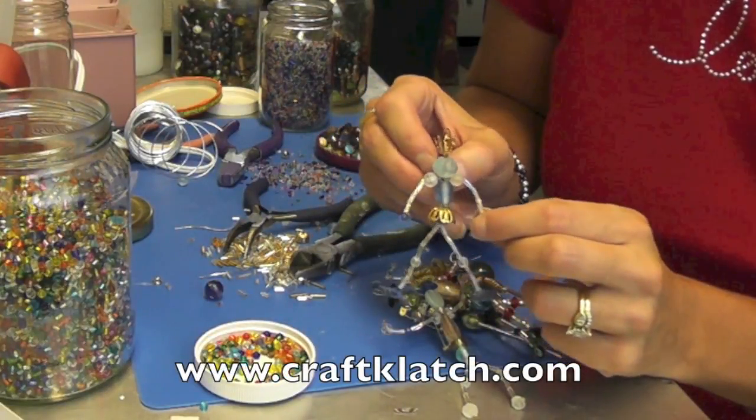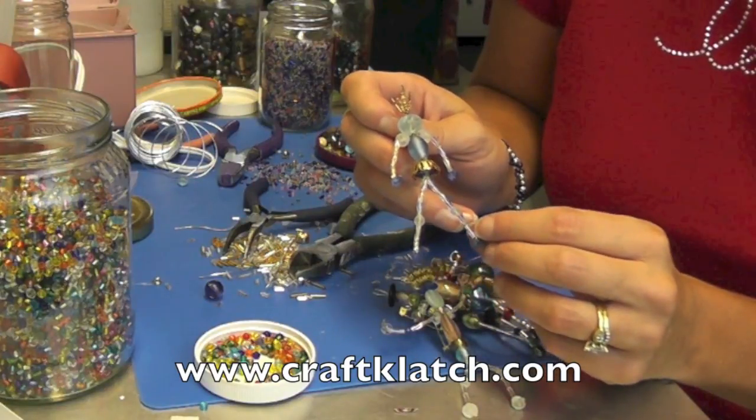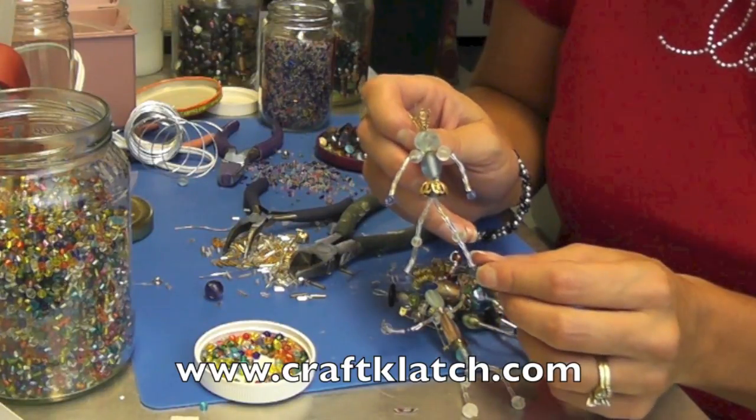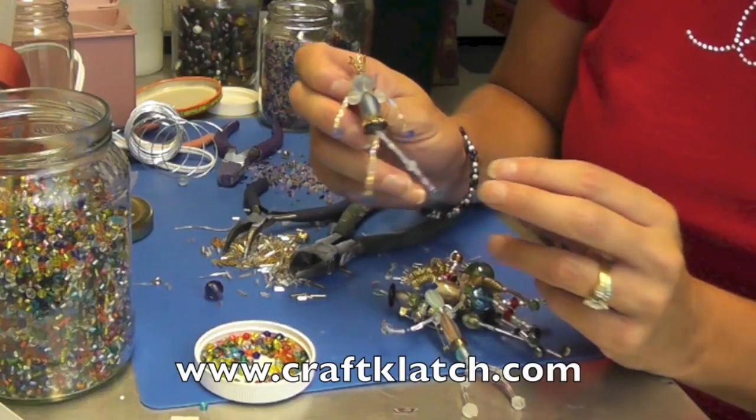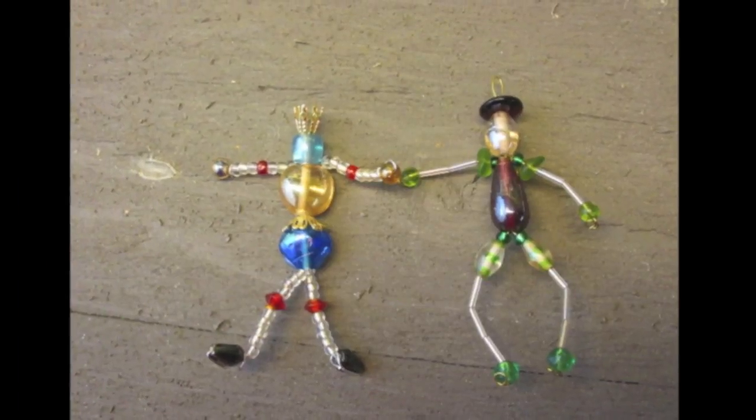So that's it for today. I hope you like it and hope you give it a try. Remember to rate, comment, and subscribe, and we will see you next time. Happy crafting and thanks for hanging out with me, guys. Bye!